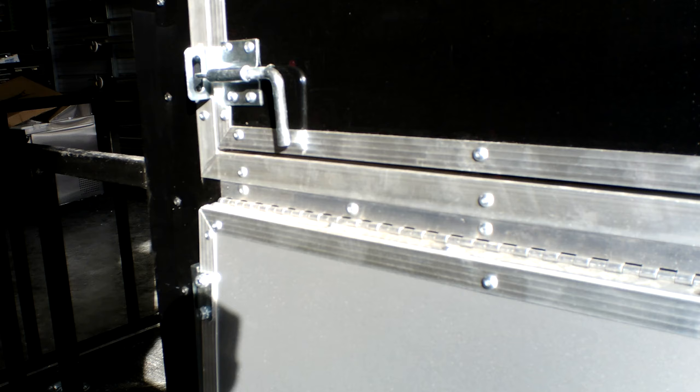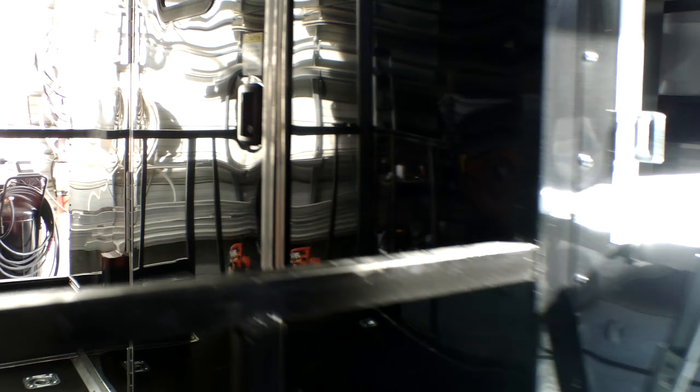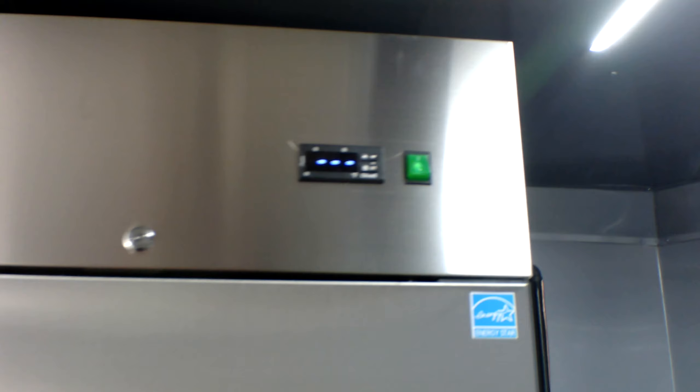Open both sides of the window, raise your flip-up door, press upward for the flip-out counter. We'll go ahead and turn on the light switches — this switch being your hood switch itself. We'll go ahead and turn on the refrigeration system as far as the AC and heat unit.